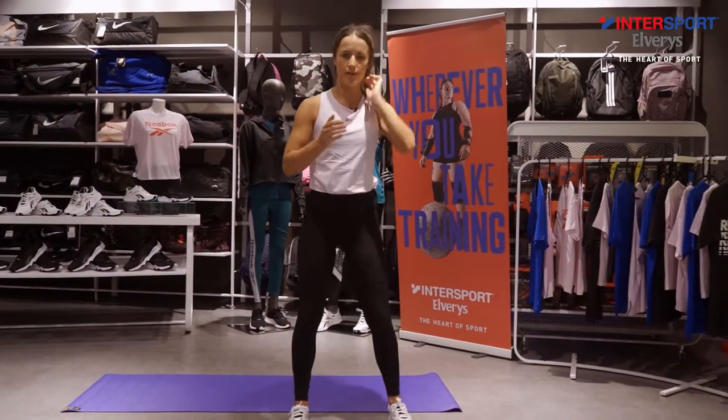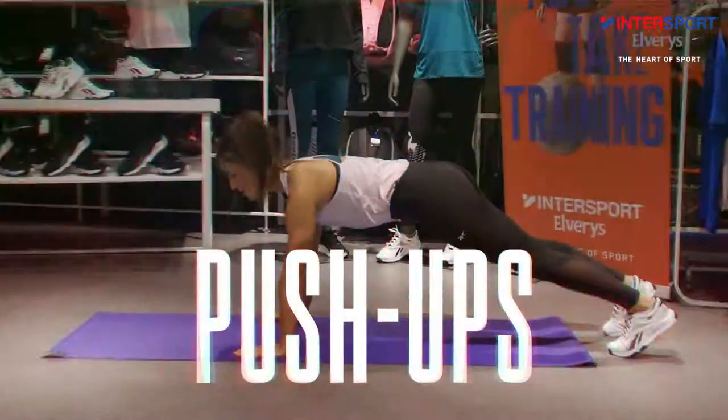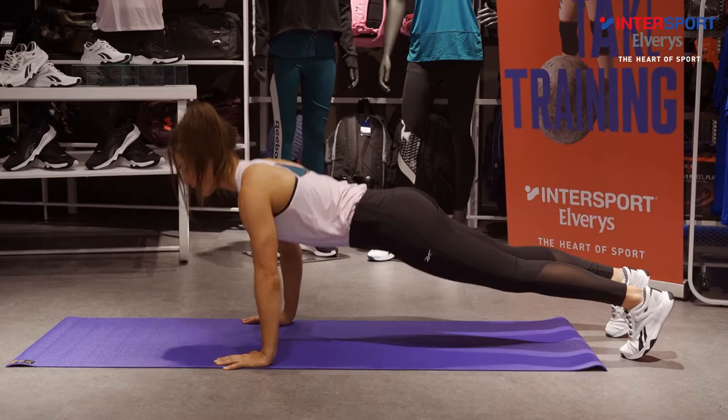So we're going to kick off with squat jumps. You're down, you're right up, and you're down again. Push-ups — you can take it from the hands or the knees. We've got 10 reps to do for the first round.